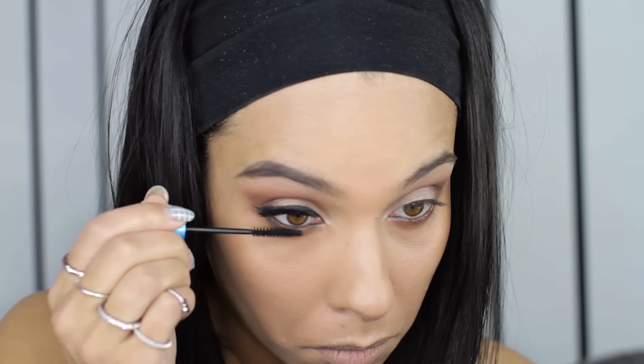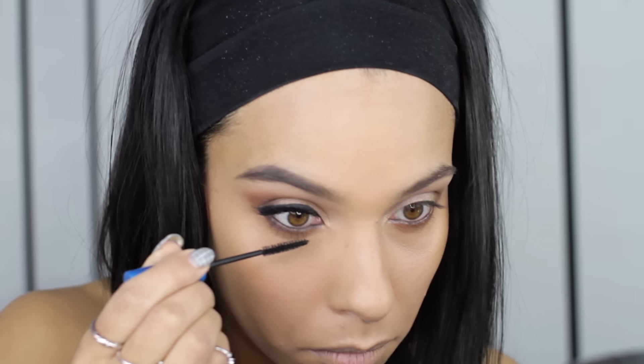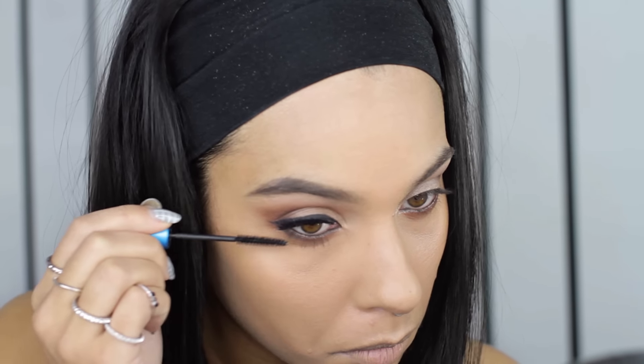I'm going in with some mascara on the bottom lashes. Next we go in with the blue lips — I literally just did one product. This is a liquid lipstick so you can apply it right from the tube. Just take your time because they're not the easiest to apply; apply it like you're applying a lip liner and then fill the lip in. Because this is such an intense color you want to get it as perfect as possible. It dries matte and stays on quite a while. Then go around the lip with some concealer to clean up any edges.